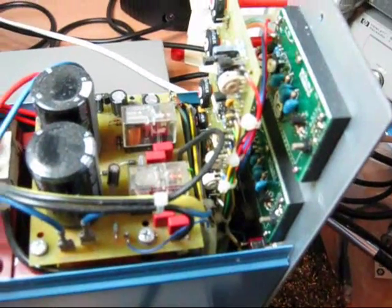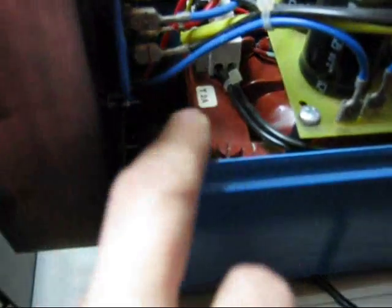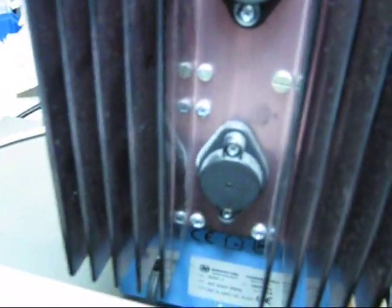Let's have a look inside at what we've got. Down the bottom it's a bit difficult to see, but there's a big transformer and a heatsink on the back. On the back side we've got two transistors, and on the other side we have a bridge rectifier and some smaller devices.